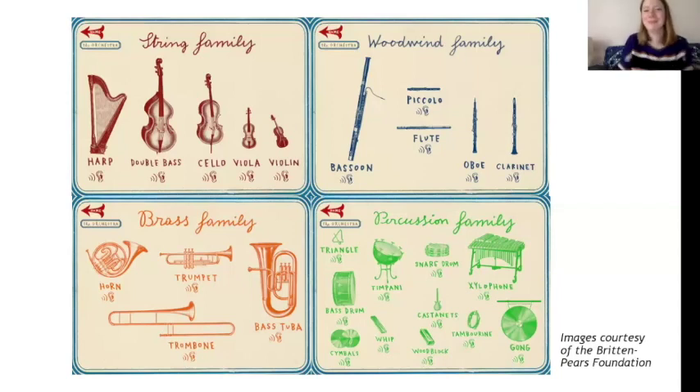For the brass family, you also make music by blowing through them, but they're all made from brass — a different material which makes a slightly different sound, which is why we group them together. After playing a clip, Irene guessed the horn — another good guess as they do sound quite similar — but this one was actually the trumpet.